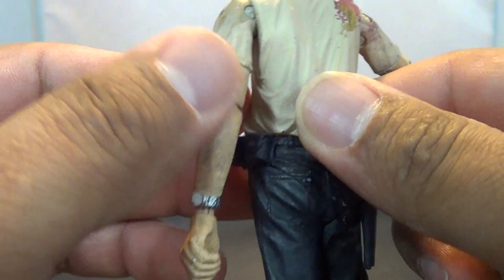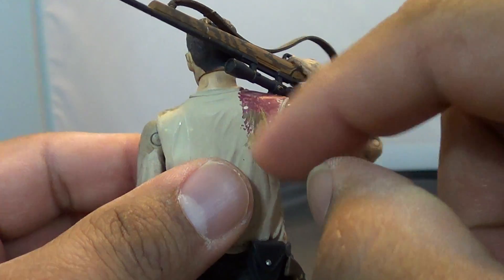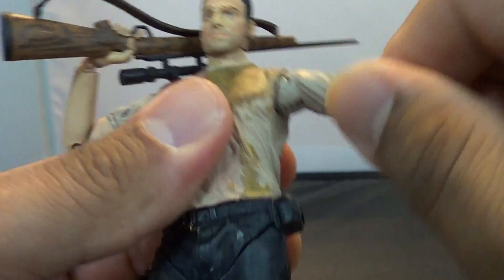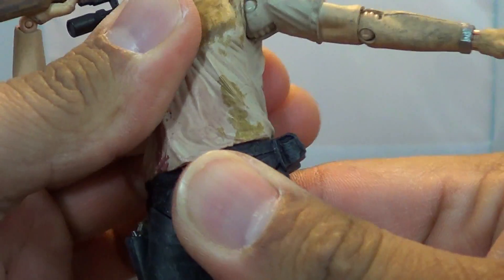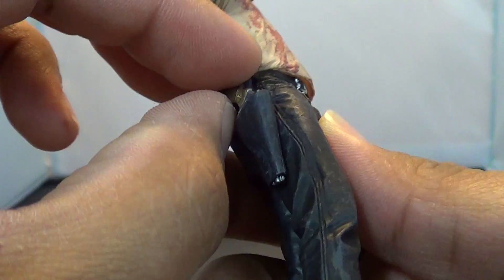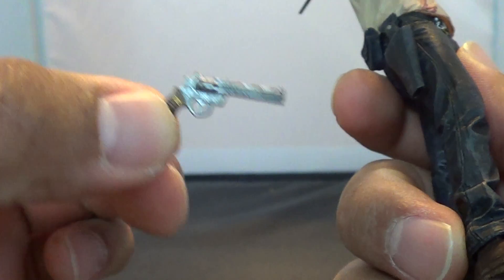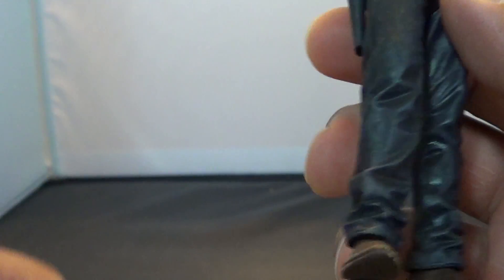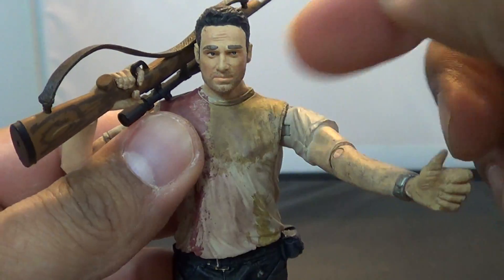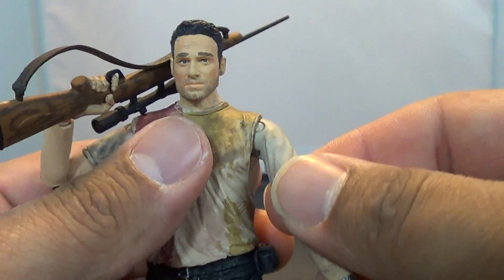He does have a lot of nice detail. Going through the articulation while showing it off — he's got this blood spray over here. There's not much on the back, but there's a lot on the front. He does have waist articulation. He's got his nice piece on the side here. You've got some nice weathering on the shirt and blood splatter.